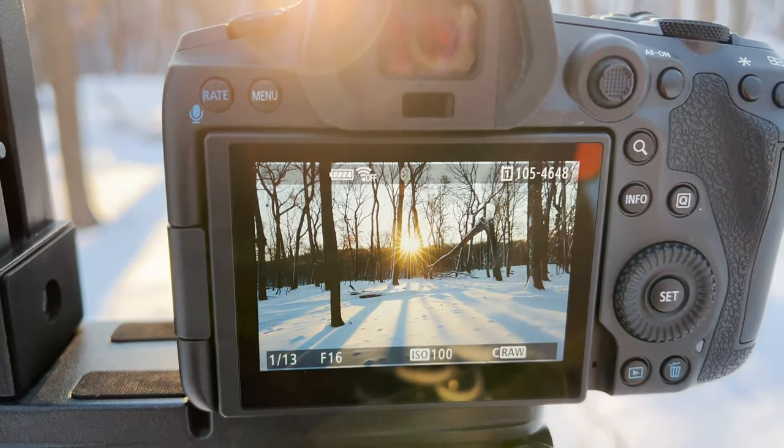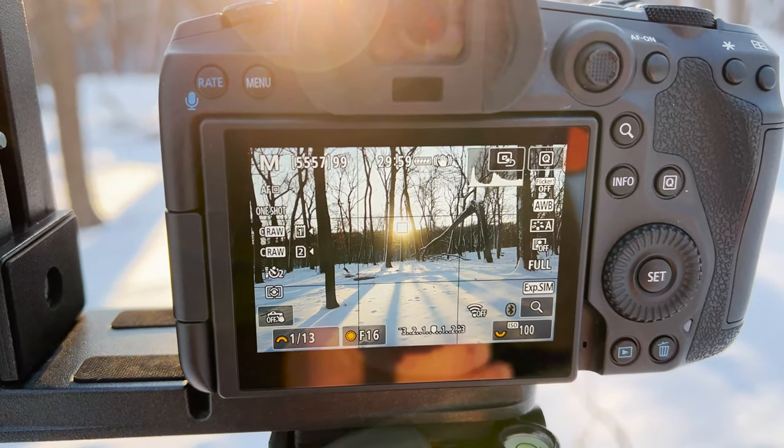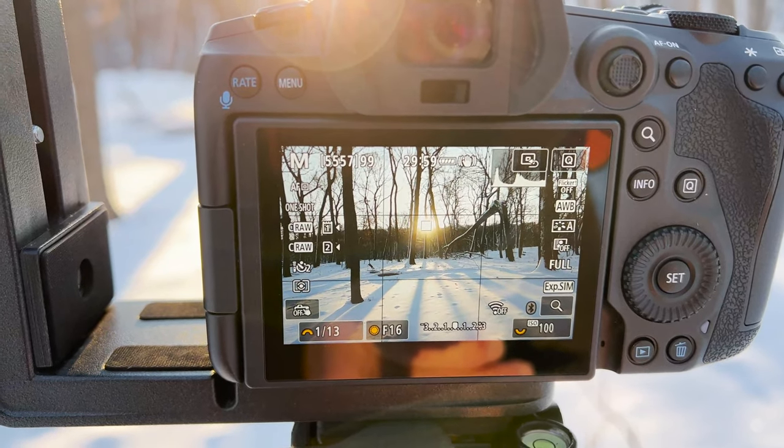Hands are getting cold, so I'm going to wrap this up and we'll take this image back into Lightroom and do a few minor adjustments.